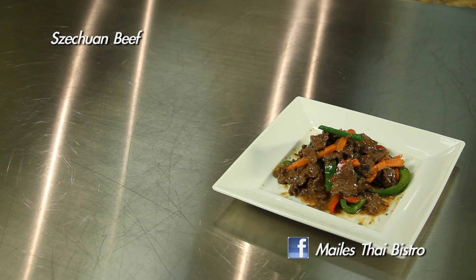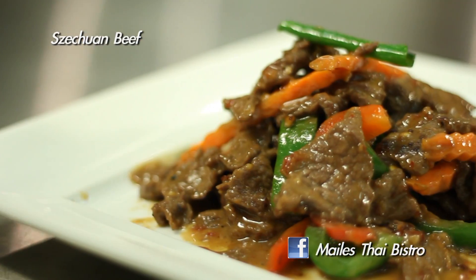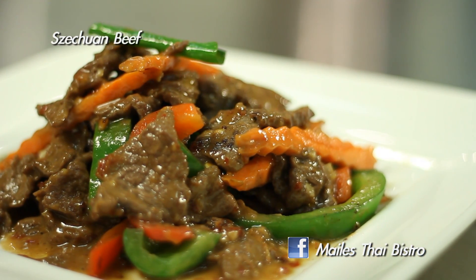For more information on this recipe, check us out on our Facebook page at Mali's Thai Bistro, or come visit me at my restaurant located in Hawaii Kai. In the Kitchen with Mali's Thai Bistro is filmed on location at the Servco Home and Appliance Center in Mapunapuna.